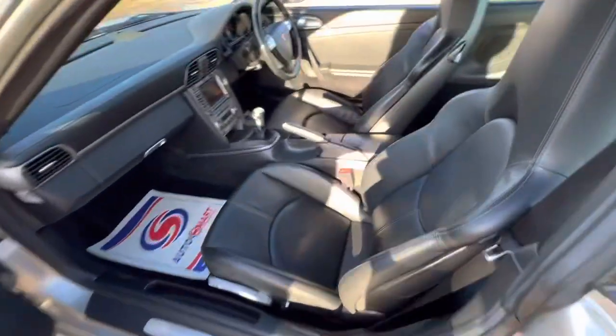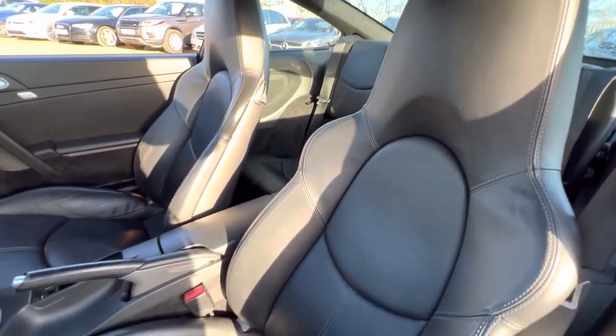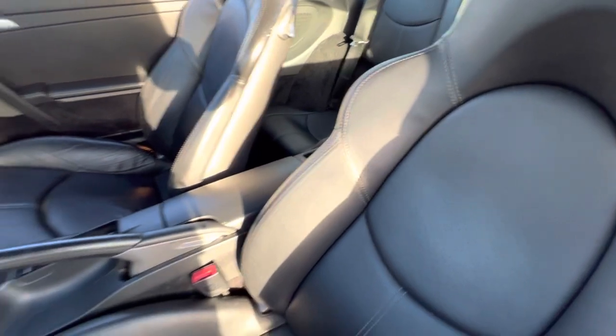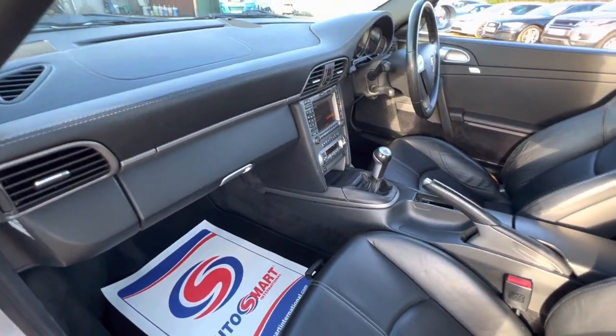Here on the interior, as you can see, we have full black leather interior. The overall condition is good — all the seats are good. The leather armrest, center console and the dash are all in good condition as well.